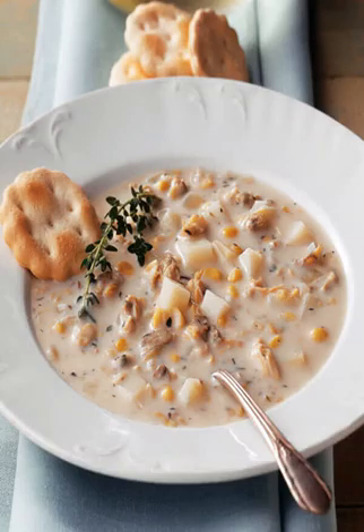Pile them high with barbecue chicken, shredded cheese, and green onions for a super satisfying meal.